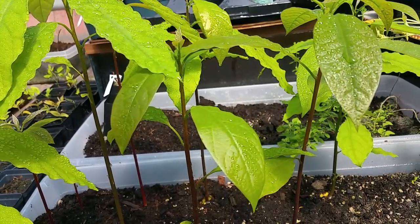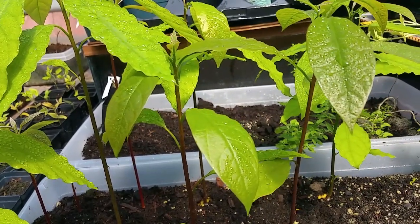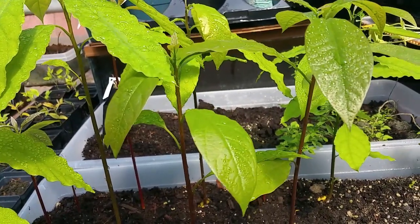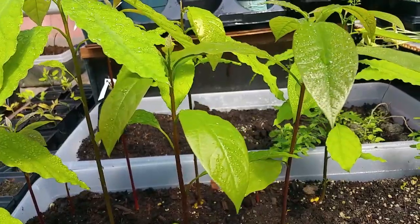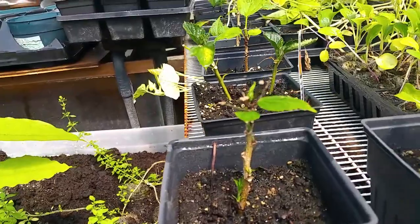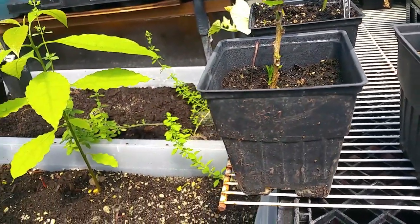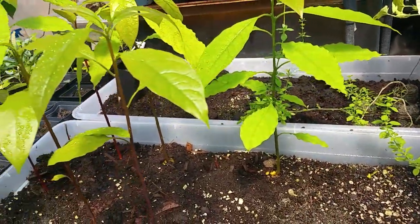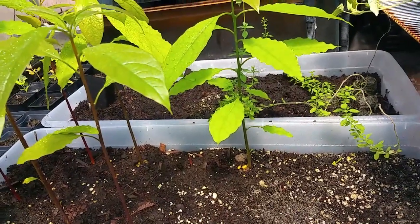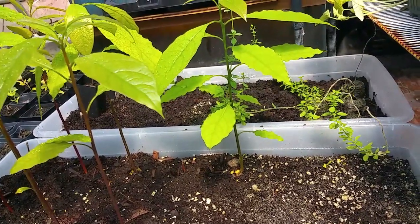When your cutting starts showing roots, you have to minimize the sprinkler, because you don't want to continuously run the mister longer — you don't want to rot your roots. As you can see here, I also propagate hibiscus, and I have a lot of cuttings that I've already put in pots. This is just a few of the cuttings I keep here in the greenhouse.